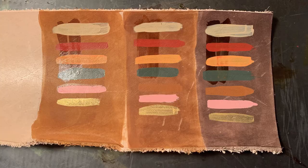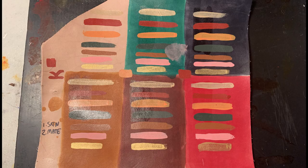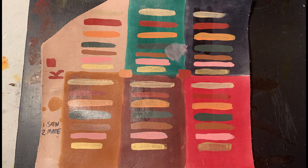And here are the final results. I'm looking forward to experimenting more with these on actual products and not just tester strips. From what I've seen they do not scratch off — they don't scratch off and they bend with the leather. I would recommend these, they're fun to use. That's it for this video, thank you guys so much for watching.